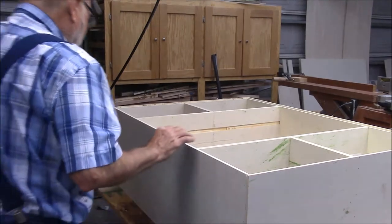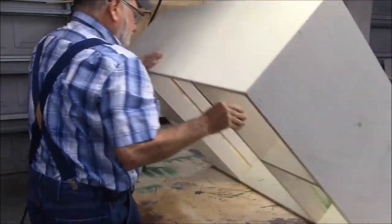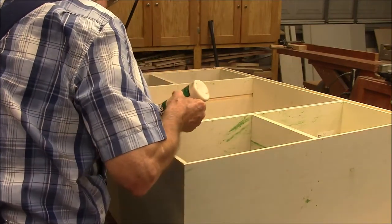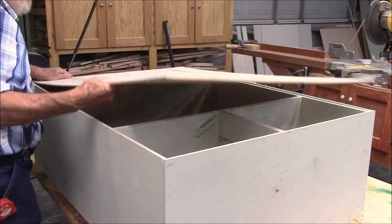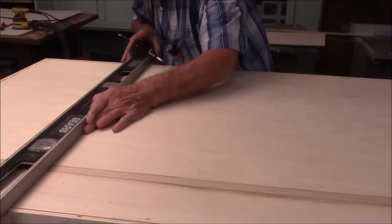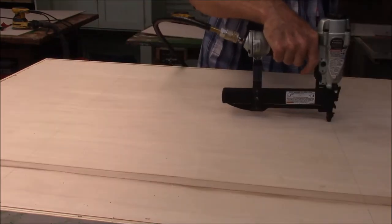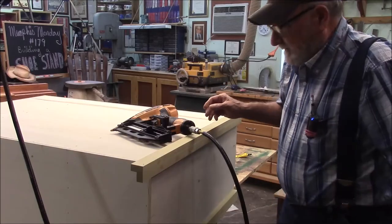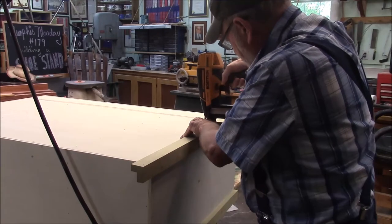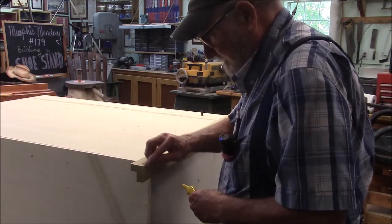Let's set it up and see if all of our dados are in place. I got it glued up, and what I'm doing now is installing some little three inch nubby legs on it. I'll go ahead and install these legs and show you what's going on.